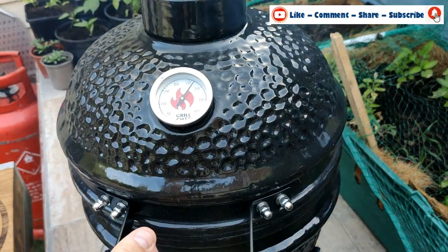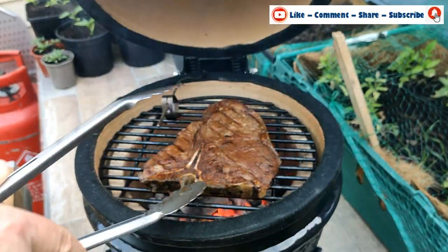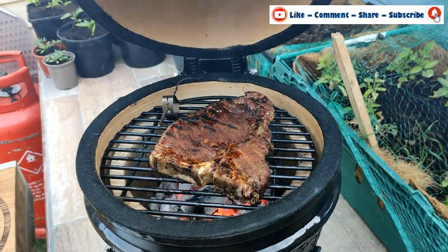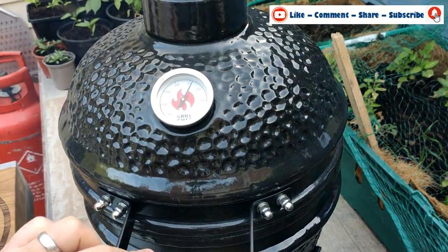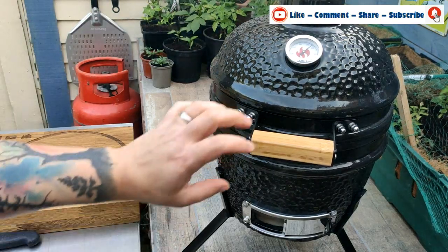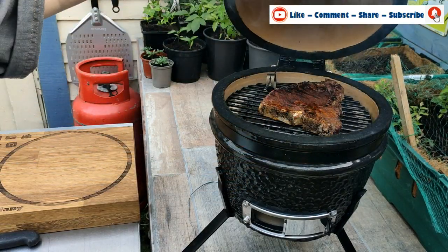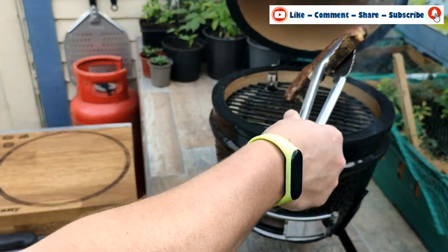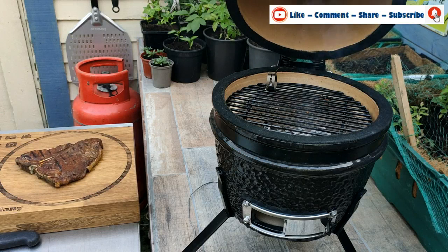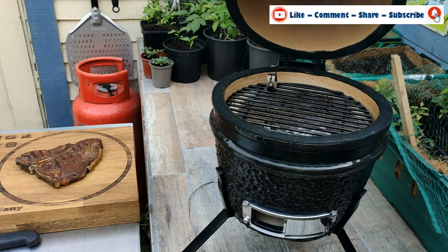We're putting the steak back on — you'll hear straight away how hot it is. We're closing the lid for roughly 45 seconds to a minute. It's now been about a minute, so we're coming in and giving it a quick turn. It's looking good. I'll give this another 45 seconds on this side. Just burping the grill to check — that looks really good, still nice and tender. We'll just close this up.